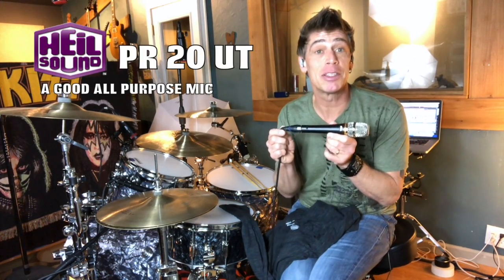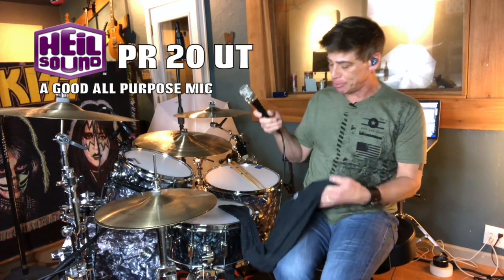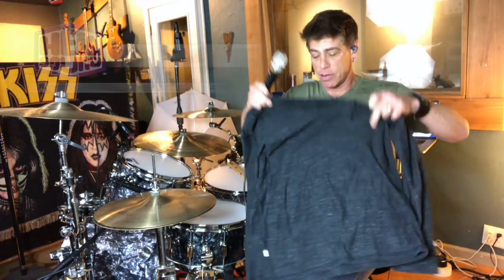It's real simple. You just take a basic instrument microphone — like this lovely PRU20, which gets a great sound — and wrap it in a t-shirt. You don't want to over-wrap it. Just kind of double-fold that t-shirt, pop it in there, fold it over, and then you stick it at the part of the kit where you need a little bit more something.